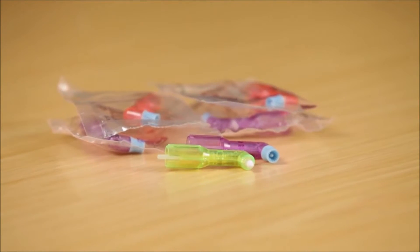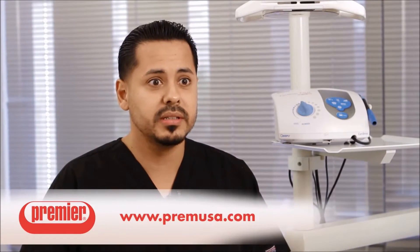I would highly recommend these Prophyangles to all my colleagues — in fact, I already have. Several of us in the office are already using them and they're already set up in our hygiene kits. I love them, they're great. Wouldn't use anything else.